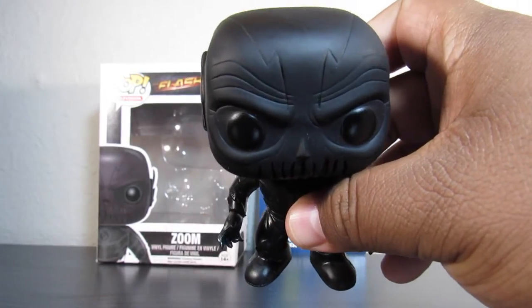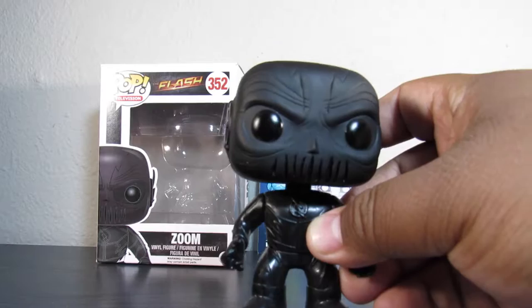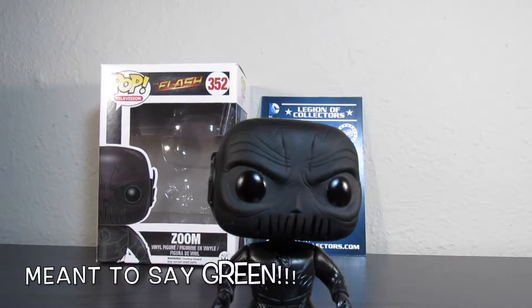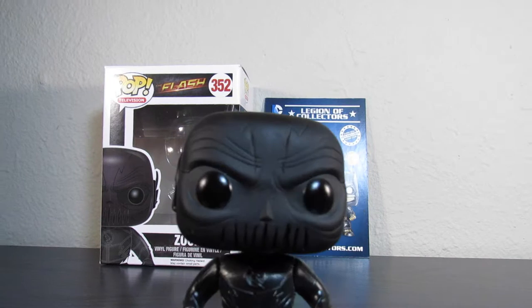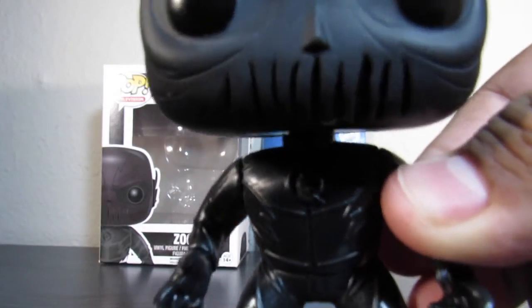On a different note, the next video I will do will be in a few days and that'll be the Mighty Morphin Power Rangers Funko Pops — the black, yellow, blue, and red. The GameStop exclusive metallic blue, I think I get that next week, so that will be out there as well. That's pretty much it for my quick overview of the Zoom Pop from Funko.